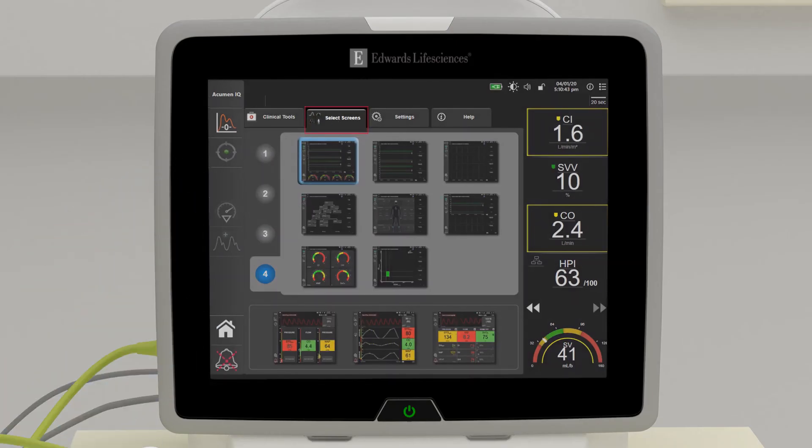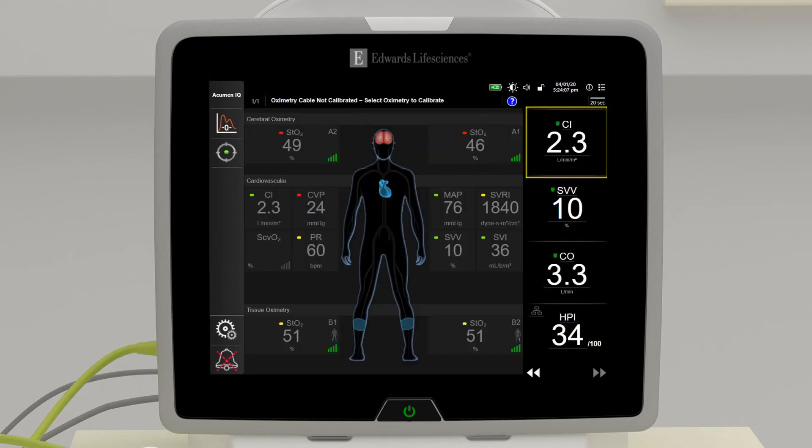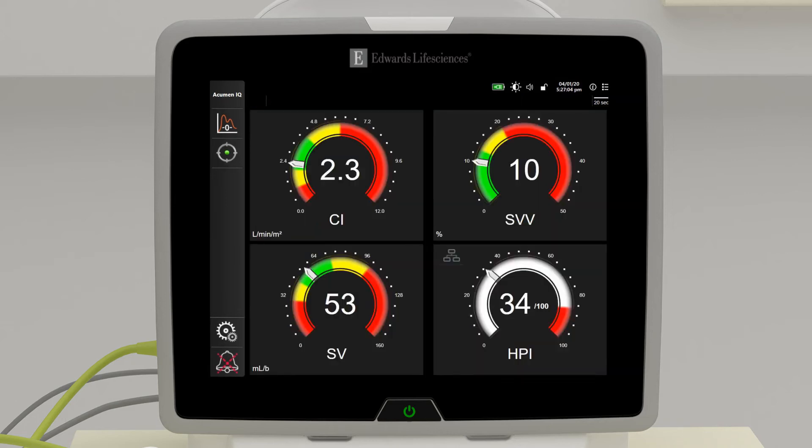Select the screen button to view screens such as the graphical trend screen, animated physiology screen, or cockpit screen. The animated physiology screen depicts real-time changes occurring in your patient by delivering visual and numeric parameters. The cockpit screen combines large, easy-to-read numbers with specific color target ranges, parameters, and alarms to clearly indicate patient status and monitoring needs.